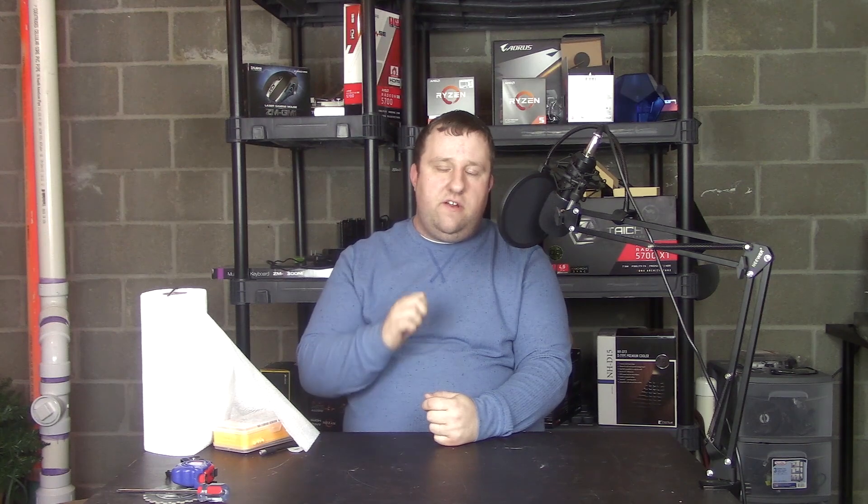In PC building, very, very few people have ever approached me and said, "I don't care what the computer looks like, I just want it to run well."